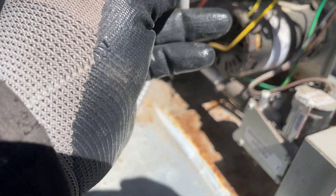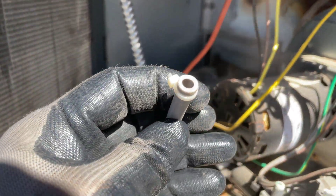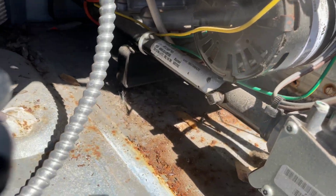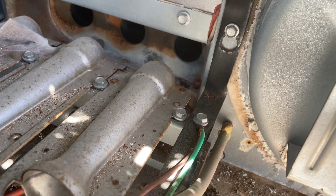I removed the hose from the pressure switch end and tried to blow air through it, but it's not going through. So we know it could be clogged.